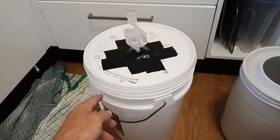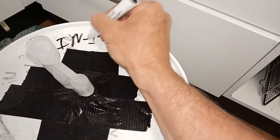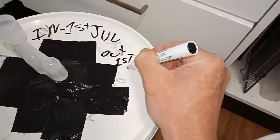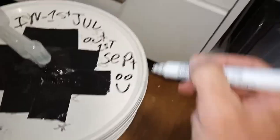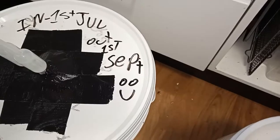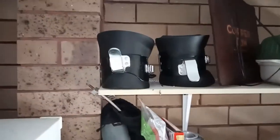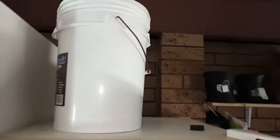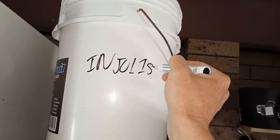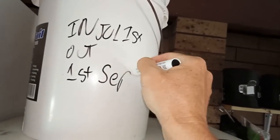I forgot to add — it's always handy to label when you put this in. I note it goes in 1st July, out 1st September — that way you keep track of when it goes in and when it's supposed to come out. I've put this in my shed, out of the sun. I'm going to label it clearly: in 1st July, out 1st September.